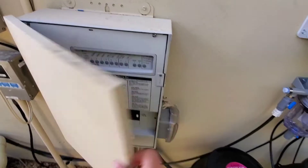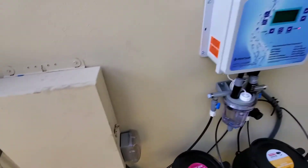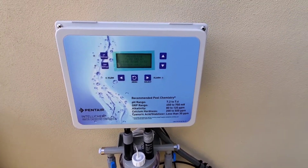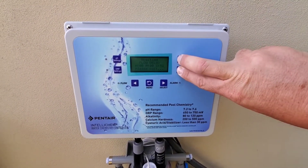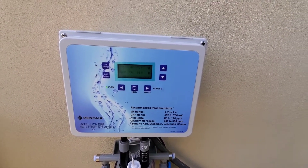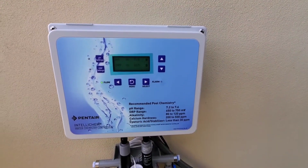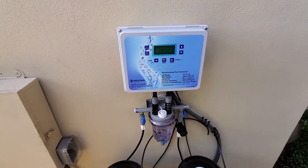I'm going to turn on the pump and show you this. Pump's firing up. You can see we got an alarm because there's no flow, and we got a flow delay. I'm going to bypass that — you can push up and down and it'll bypass the wait time for the flow. There's our pH and chlorine — pH is 7.6.